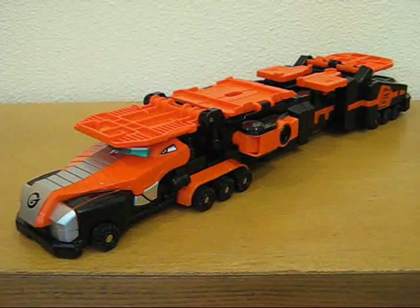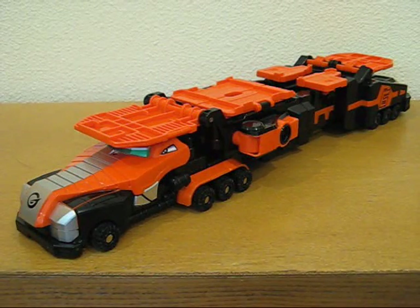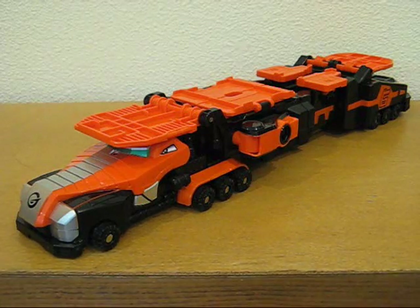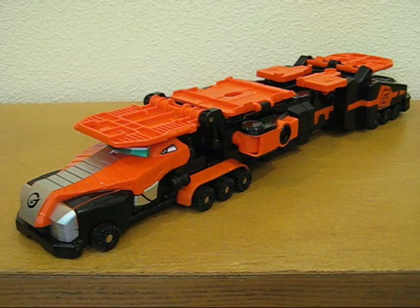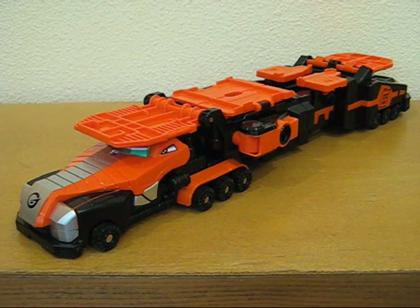Hey, this is Ava Uni4A for CollectionDX.com. This is my seventh — kind of my seventh — video review for CDX. Once again, thank you very much for all the wonderful feedback I've been getting on YouTube and on CDX. It is greatly appreciated.